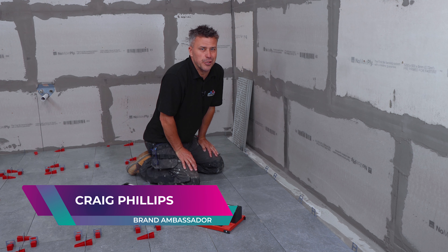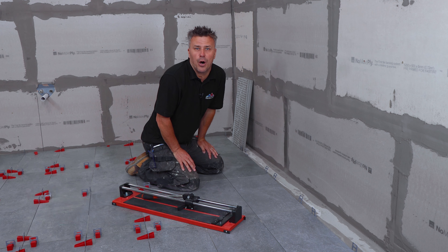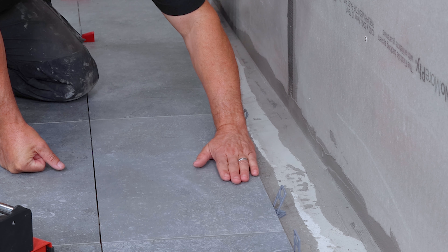In this video, I'm going to show you how to cut floor tiles with two different methods of marking them up. One is where we place a tile directly on top of the full tile, then we get a second tile, butt it up against the wall, and lap that on top.